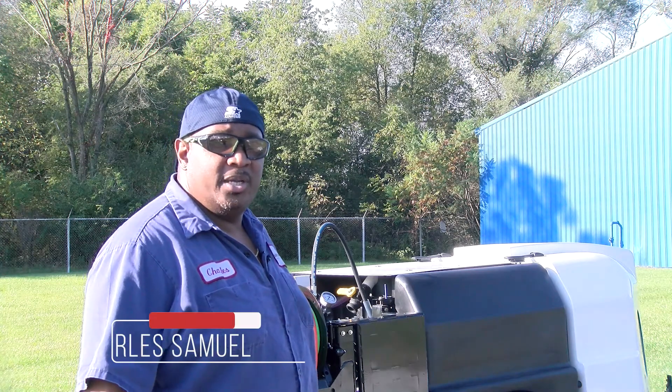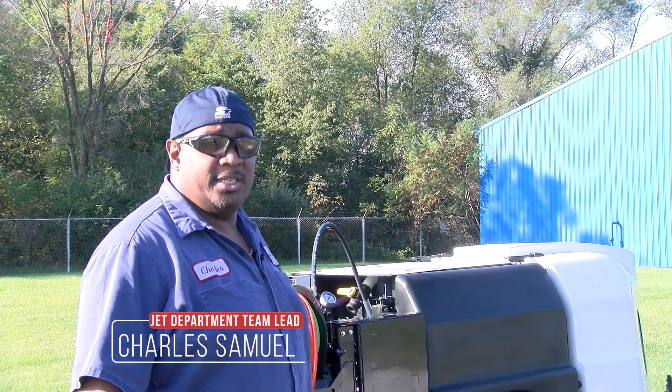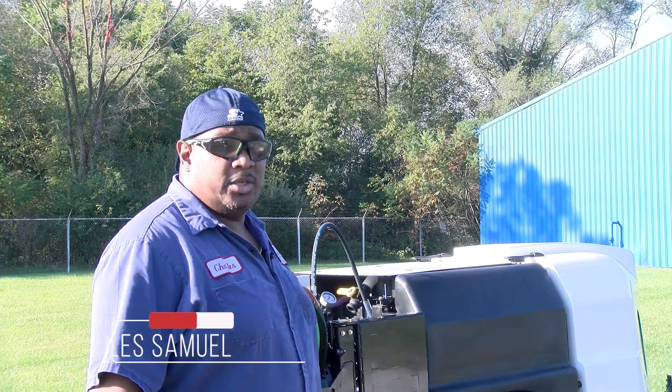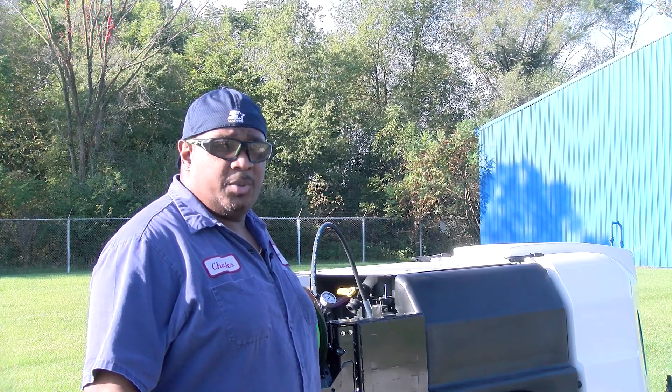Hi, my name is Charles Samuel, and here at Spartan Tool, I'm the team leader in the jet department. Today we're going over pairing a remote on our Elite Soldier, our Warrior, and our Ultimate Warrior.